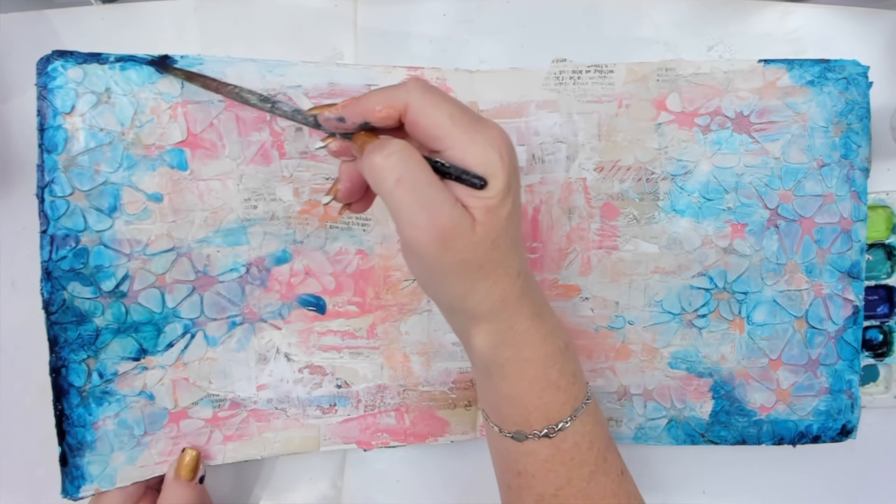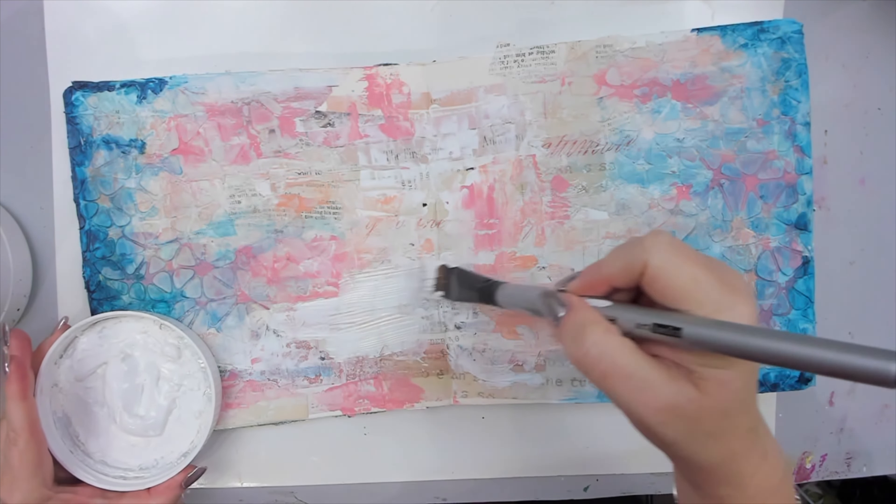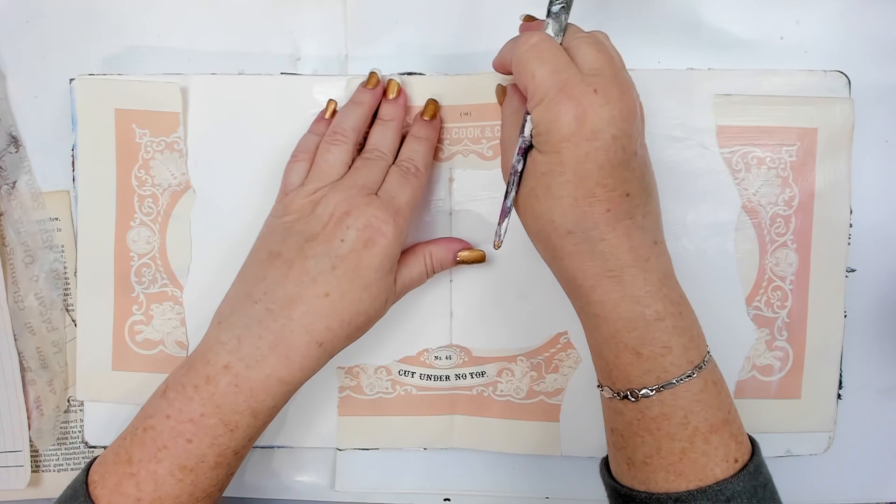This art journal page was a total mess, but it didn't start that way. I used this to try and fix it, but let me rewind a bit so my story makes sense.